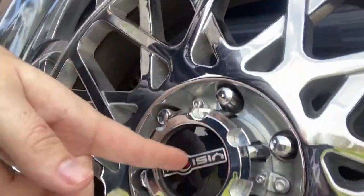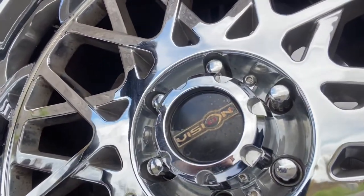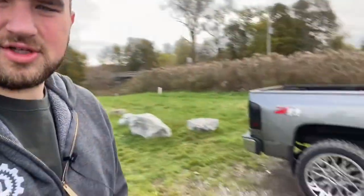This is what the center caps are supposed to look like — see how nice that is, 'Vision' nice and clean — compared to the old worn one. I'm trying to think of what else you guys would want to know for a wheel review. I think they look great — break a bunch of necks when you see this thing driving around.